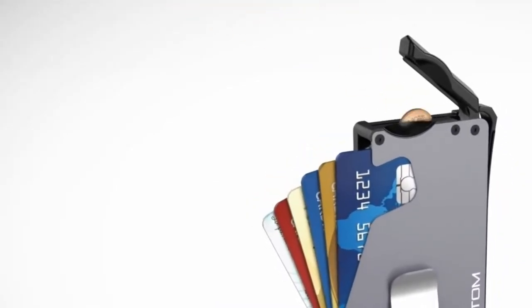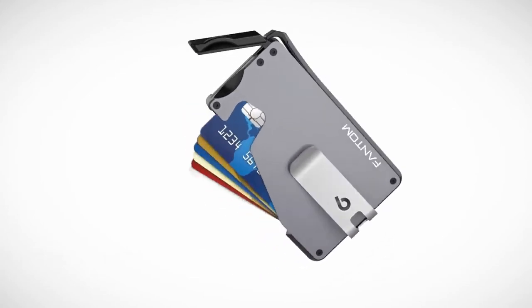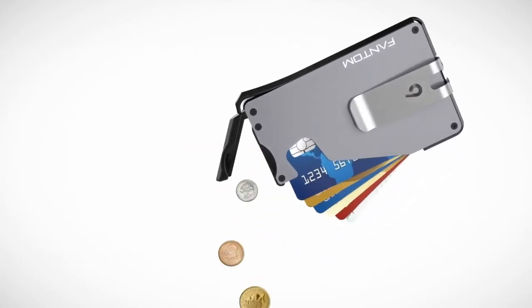The cards come out only when you need them. With the cards retracted, the Phantom wallet will dampen the signals, reducing the risk of being activated, selected, or copied. The coins are secured using the thumb lever as a door. In addition to coins, the holder can be used to store spare keys, SD cards, and USB drives.